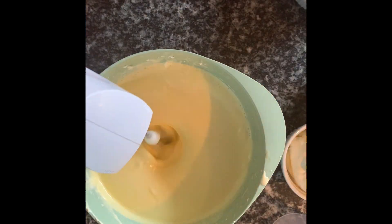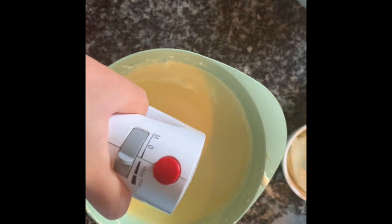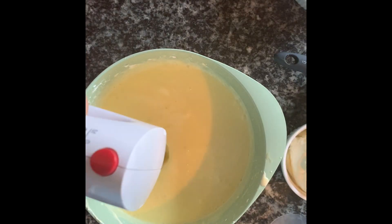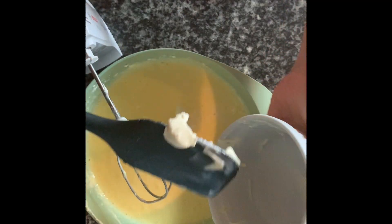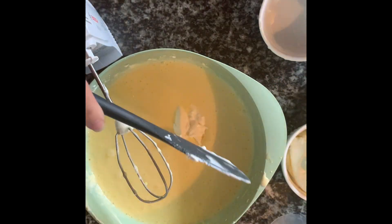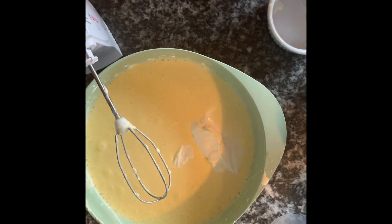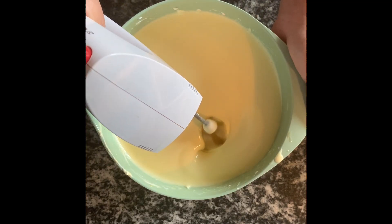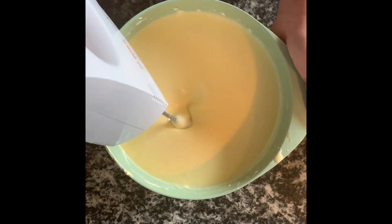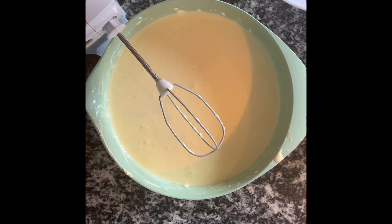We're going to add the sugar — one and a half cup of sugar. I'm adding it slowly so it will dissolve. I guess it's smooth now, so we are going to add the sour cream. I'm sure it will be very yummy. We're going to beat it until smooth, then add our gelatin.